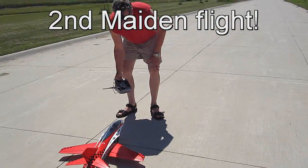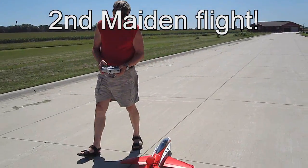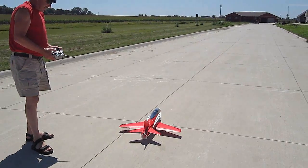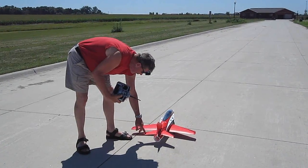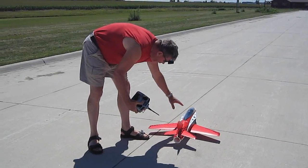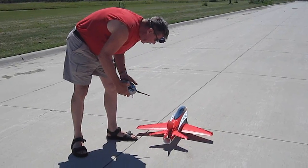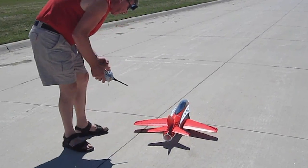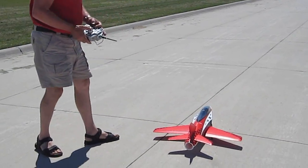Dave Herbert here. Is it windy today, folks? This is the second test flight. I made some changes - a lot more elevator, a little more up trim. I removed that weight. I'm still concerned a little about the CG. I'll give you a full CG report after we fly this.